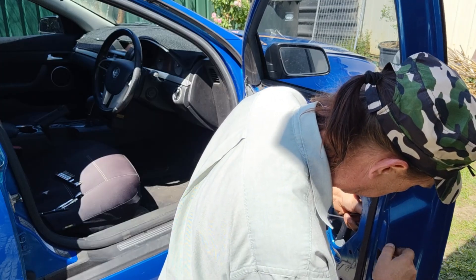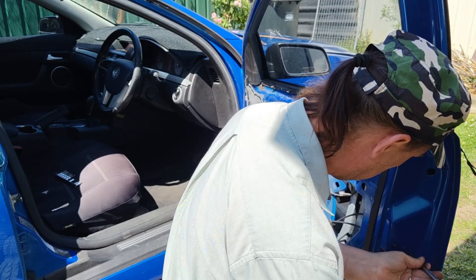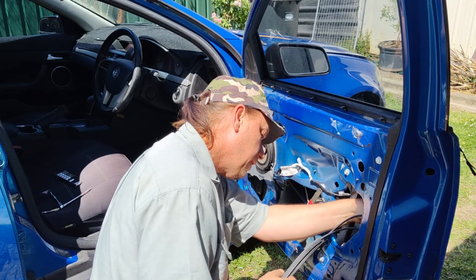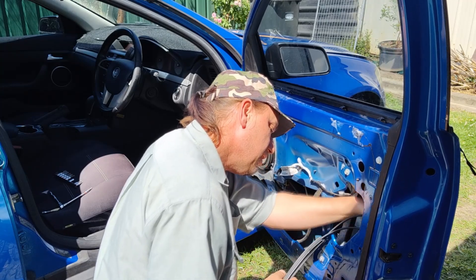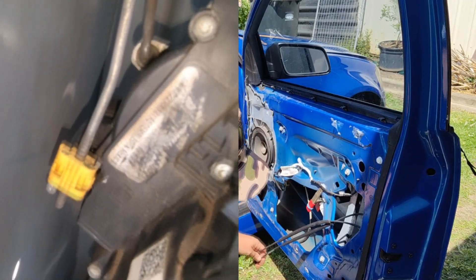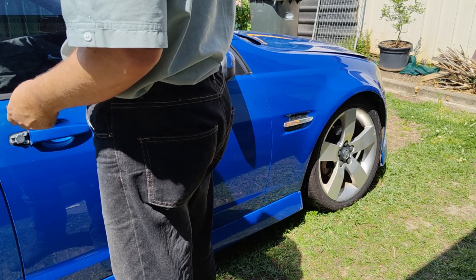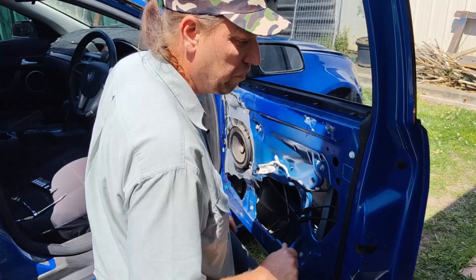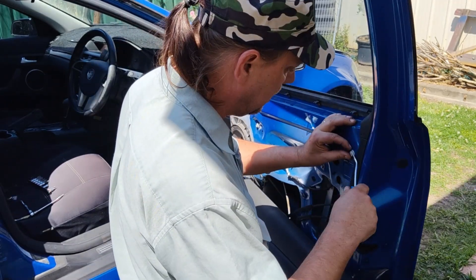It's actually not a hard job, just a fiddly job. Now I'll put this other bar back on and that's it — now I can put the door trim back on. I probably forgot to mention: to get access to the 8mm bolt you have to remove that cover there.